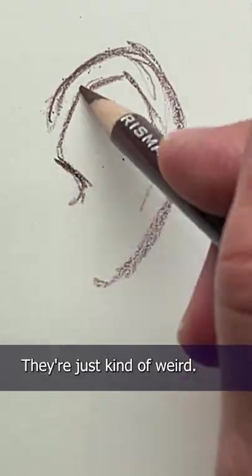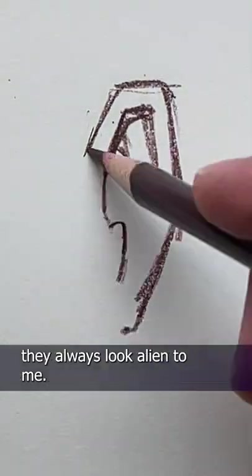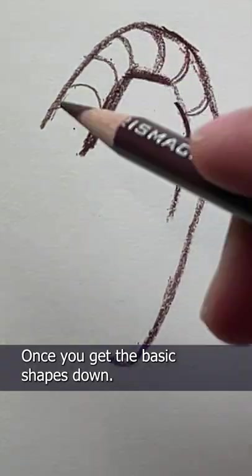Ears are just weird looking, okay? They're just kind of weird. No matter how many times I draw them, they always look alien to me. But weird or not, they are kind of fun to draw once you get the basic shapes down.